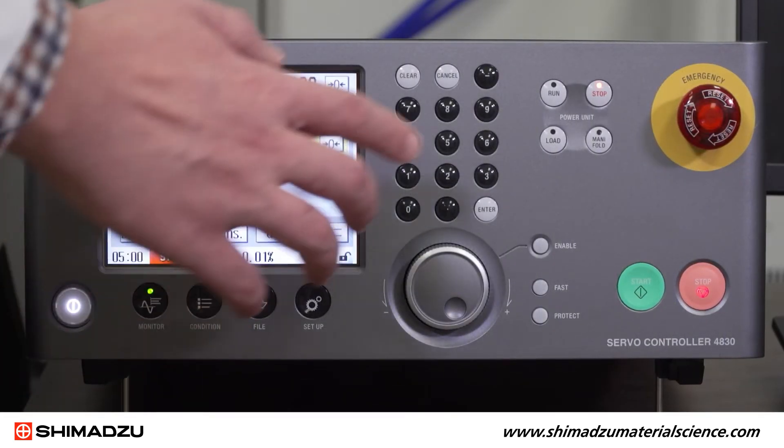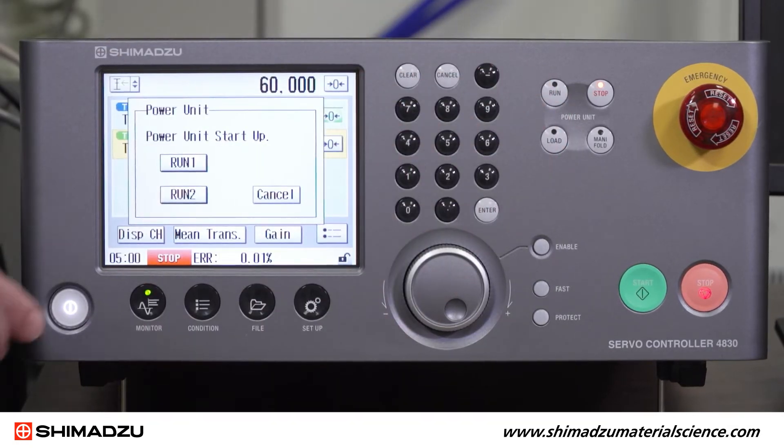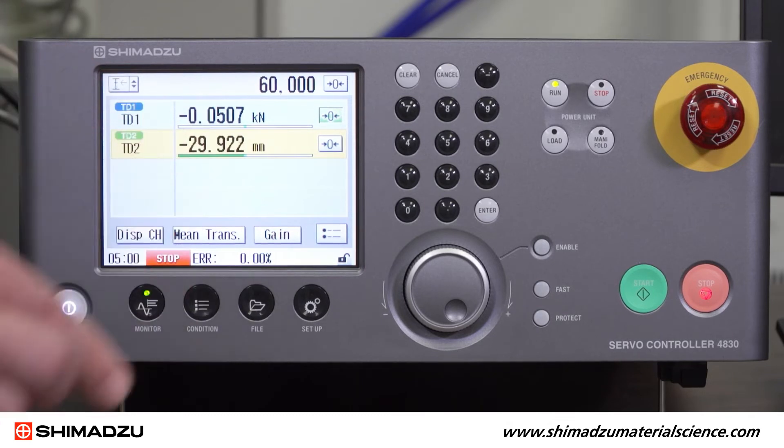Now, press the Run button in the Power Control section. From here, you will be prompted to select Run 1 when the dialog box appears on the control screen.